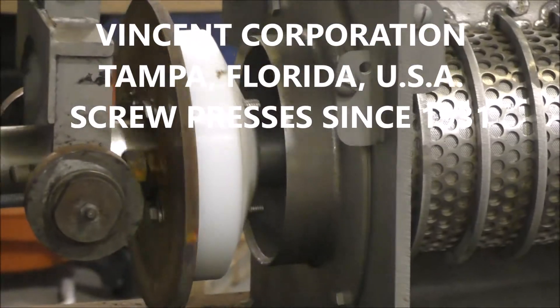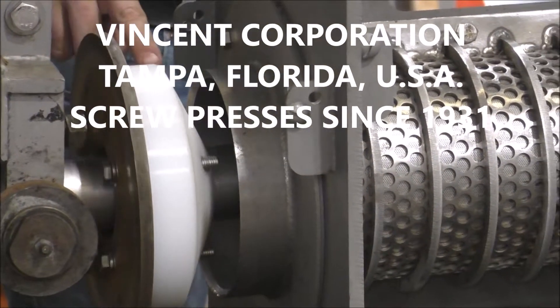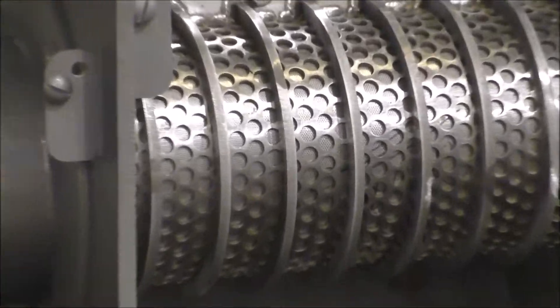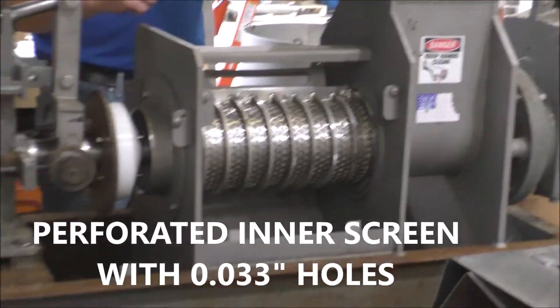You'll see it has the rotating cone feature with those pins sticking out — actually extended bolts. And we have a perforated screen. Very fine perforation; I think they're 33 thousandths.